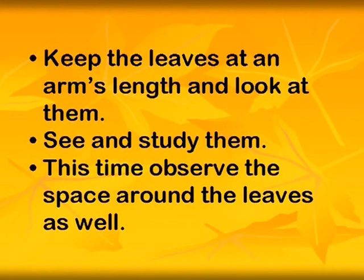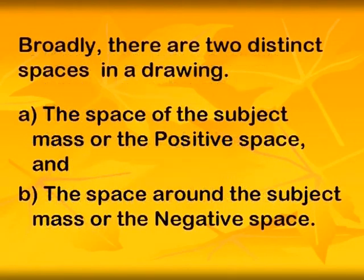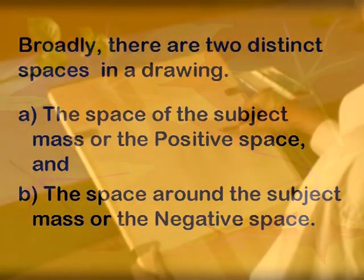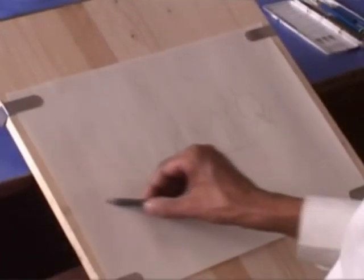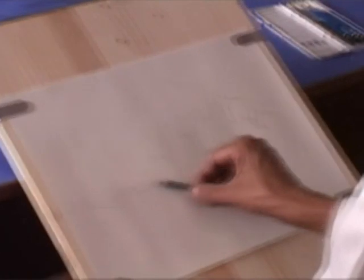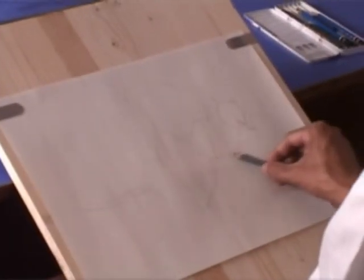This time, observe the space around the leaves as well. Broadly, there are two distinct spaces in a drawing: the space of the subject mass, or the positive space, and the space around the subject mass, or the negative space. Place an imaginary reference frame around the subject — the line drawing of the subject mass differentiates it from the negative space.